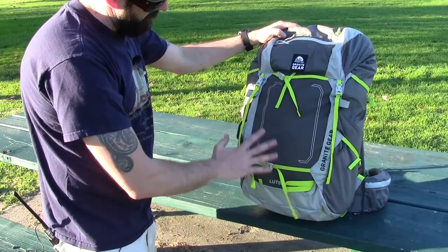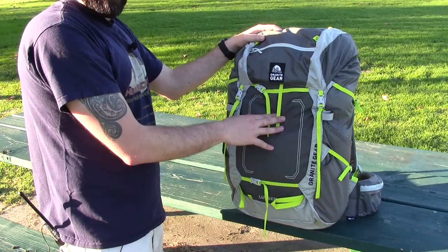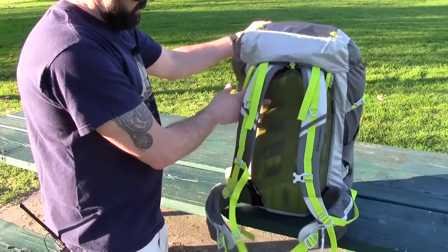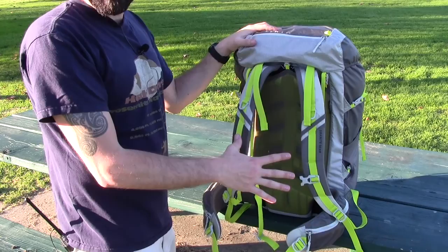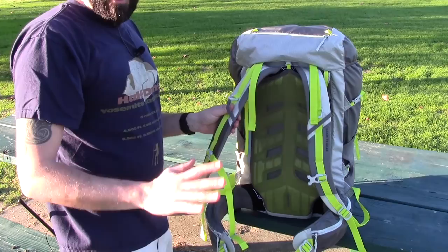All in all, the Granite Gear Lutzen 55 is a great pack. I haven't used this on a multi-night trip yet — I did use it as a one-night, which is why it's completely clean — but I am going to do a couple-night backpacking trip in about a month and will do a follow-up review using it through some pretty intensive mileage. All in all, the adjustability, the fabrics, and the quality built into a pack like this is second to none. Granite Gear has been around for a really long time and they definitely make some of the best packs on the market, hands down.